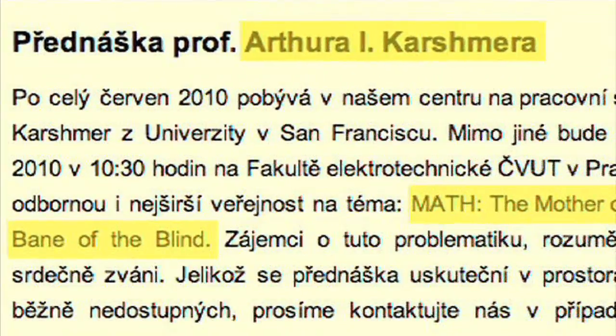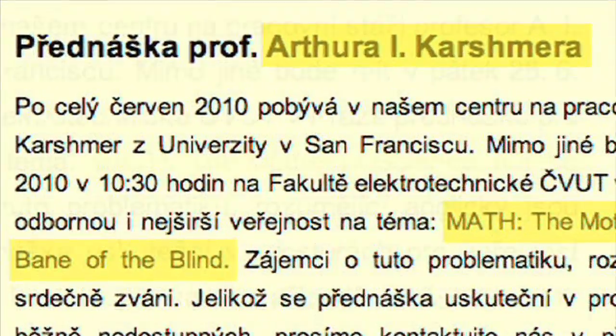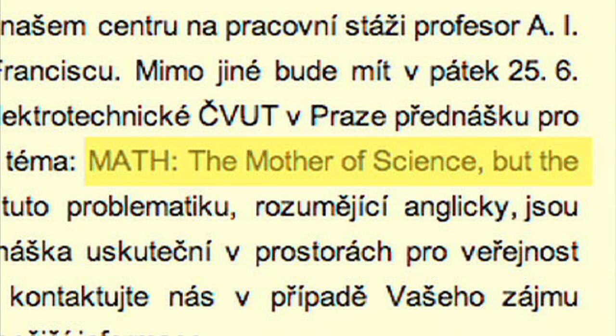Math is a hard subject even for sighted people, so this kind of device will help educate very young blind students in the basics of math. This device could probably take students through beginning algebra, and now they'll have a foundation for later studies. Without that foundation, the probability of getting into scientific careers is close to zero. As a matter of fact, I'm giving a paper in the Czech Republic entitled 'Mathematics, the Mother of Science, the Bane of the Blind.'